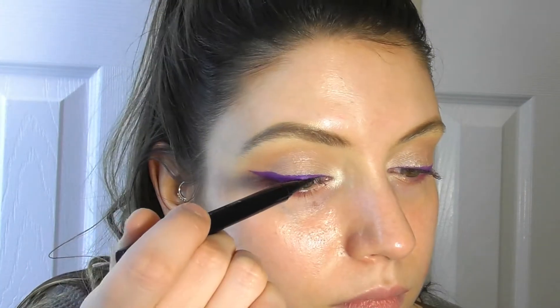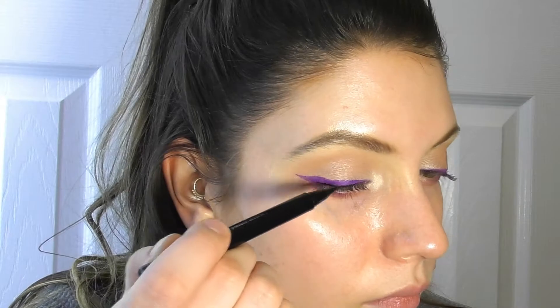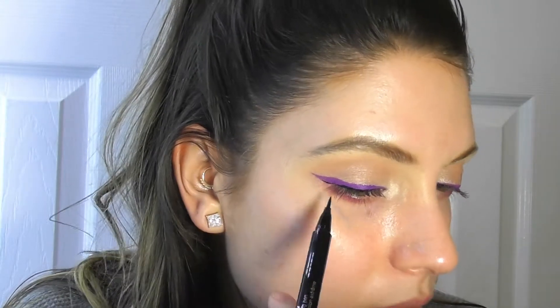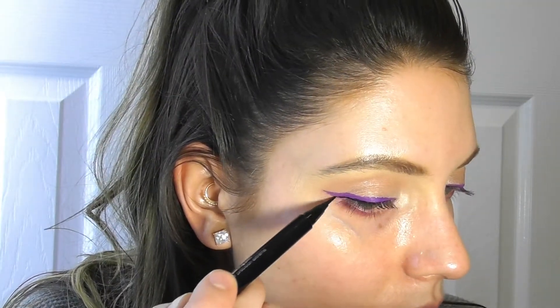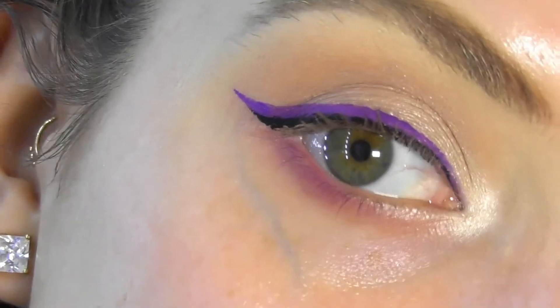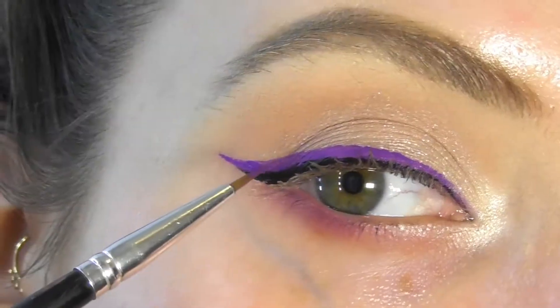We're going to take a regular black eyeliner — this one is the Clinique Pretty Easy Liquid Eyelining Pen in black — and just make the smallest line. Now I'm going to drag it a little bit into the wing so it kind of blends. You can see how I line my eye with the black just to add dimension, and it comes out to a point here, blending in with the purple eyeliner. It looks really pretty.